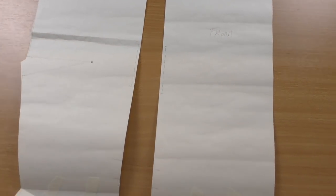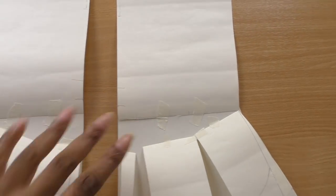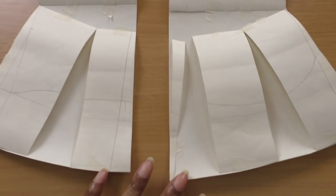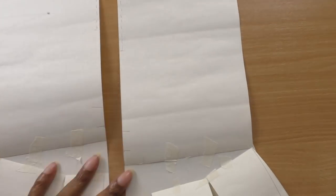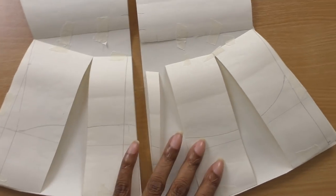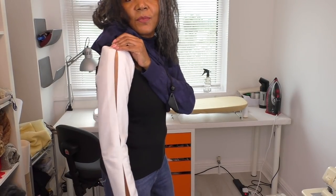This is the sleeve pattern I drafted. I took the semi-fitted sleeve block, lengthened the hemline of the sleeve, then opened that out to create the flare. I then cut the sleeve in half down the center — along the straight of grain — which gave me the two sections I needed. I also added a grown-on facing to complete the sleeve.